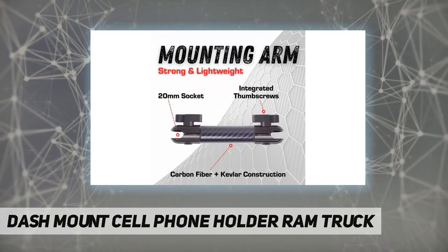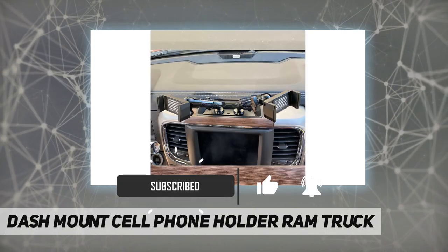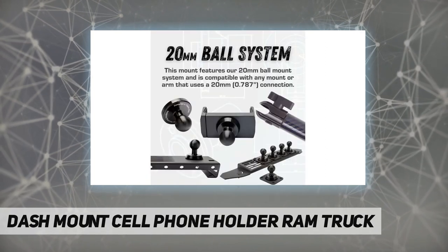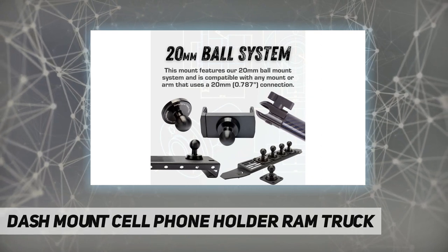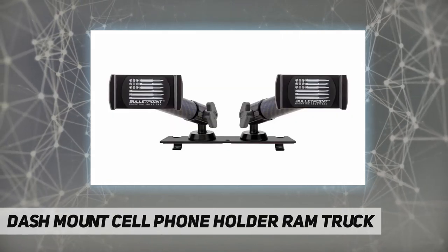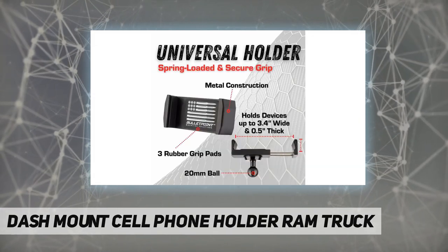With 220-millimeter ball mount heads, a carbon fiber-Kevlar blend mounting arm, and 360-degree rotation of the phone bracket, the Bullet Point Mounting Solutions phone dash mount delivers the most positioning versatility for your phone, GPS device, or action camera — designed specifically for your RAM truck.